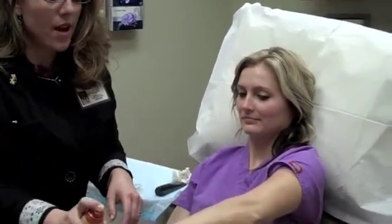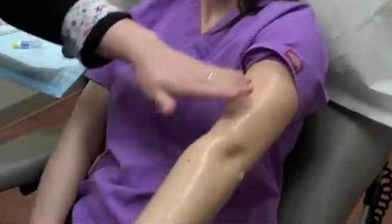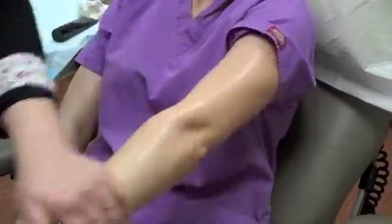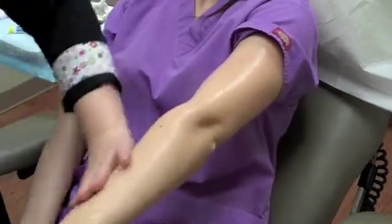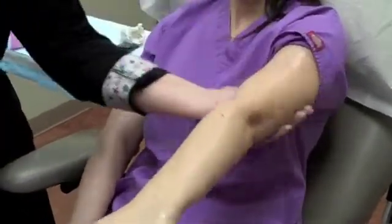If you look at Ashley's skin, it looks shiny — it looks like it's been coated with sunscreen. It's perfectly fine to rub that in and let it dry, but you want that much spray-on if you really want to get that SPF 50 or 60 that you're aiming for.